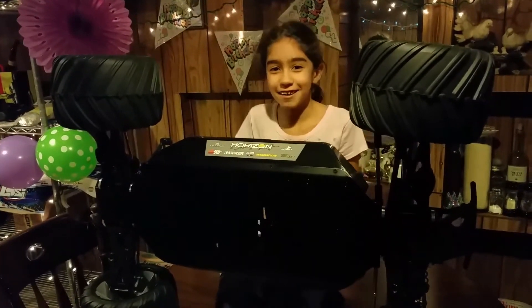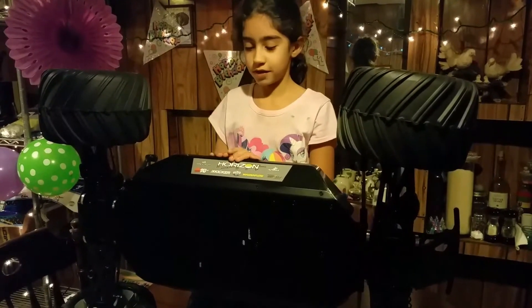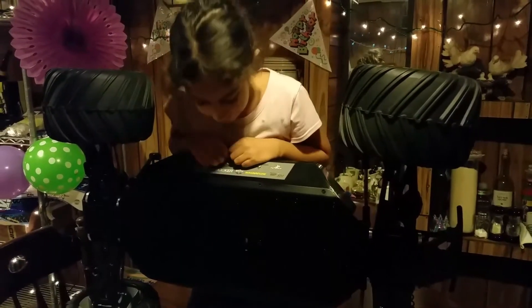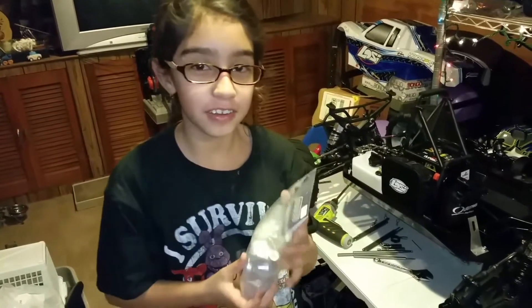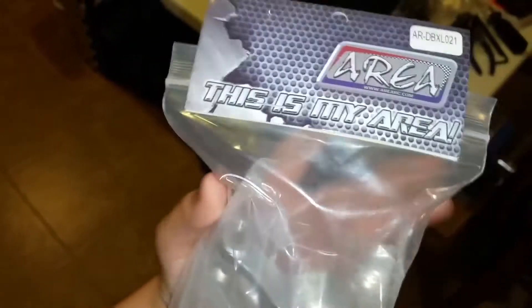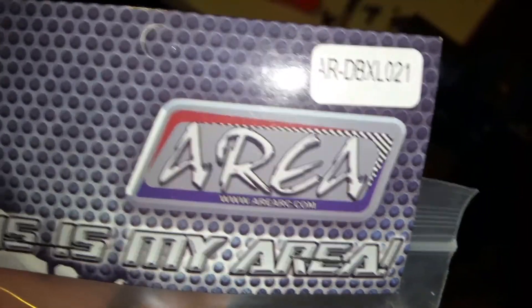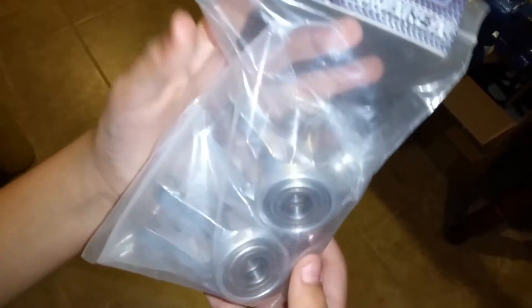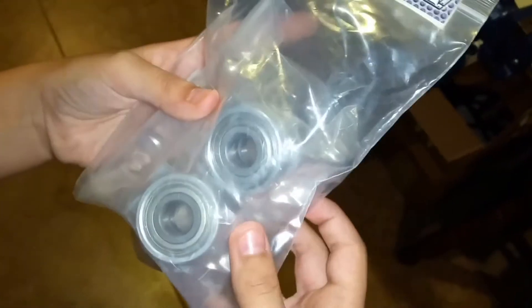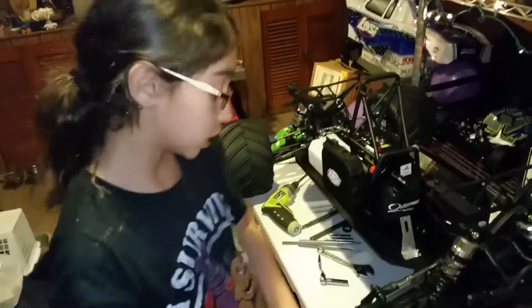Hey everybody, this is Kayla here and I am going to be doing some upgrades with this monster truck right here. Today we got an upgrade called AREA Aluminum Uprights — that's the part number right there. These are larger and stronger and they have bigger bearings.